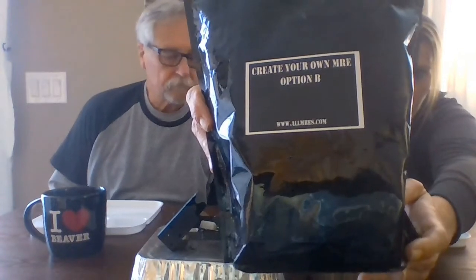Welcome to Vegan B TV! I'm Bob the veteran and I'm Heather the blonde, and Toby is chewing up a bone. Today we're trying food we've had forever and decided it's time to open. This one is a create-your-own MRE from AllMREs.com. It's option B — you can pick your main, your sides, and your drink.